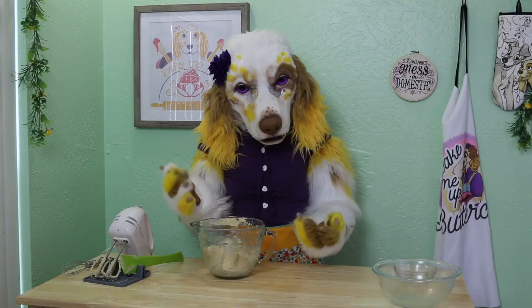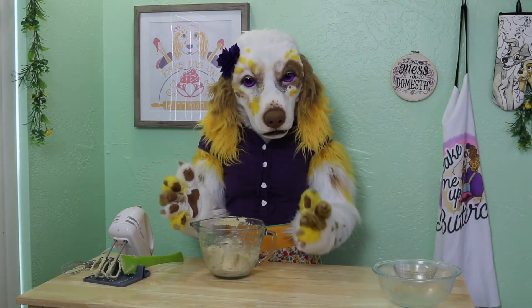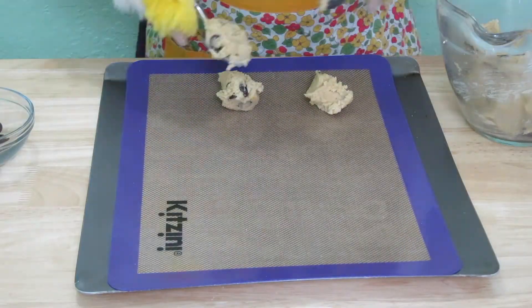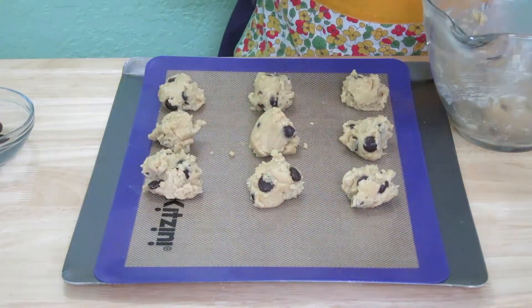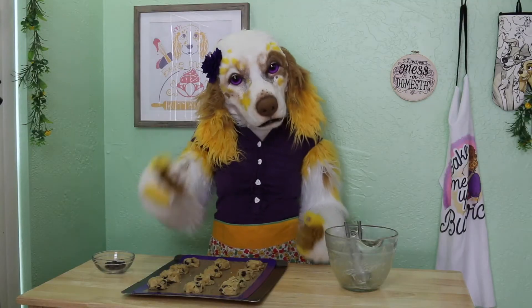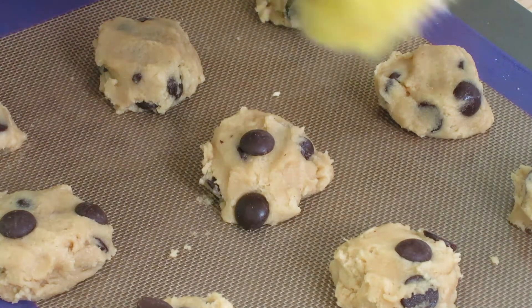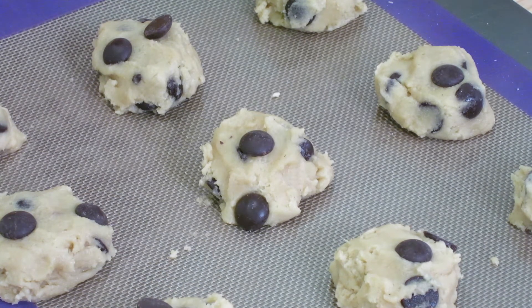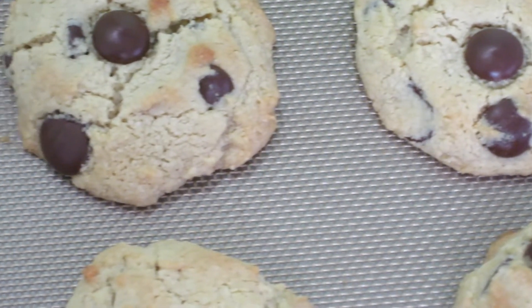Now, if you were impatient, you could certainly bake up these cookies right now. However, I found that to get the very best texture and flavor, it is recommended to chill your dough in the refrigerator for at least one hour before baking. Once your dough has chilled, drop heaping tablespoons onto a prepared baking tray. These cookies don't spread a lot, but still make sure to leave some space between each one so they don't stick together. Here is a tip to make your cookies picture perfect — I like to take a few extra chocolate chips and press them into the tops of each cookie. Bake your cookies at 350 degrees Fahrenheit for 11 to 15 minutes, or until they are lightly browned on top. Allow to cool on the sheet for three to five minutes.